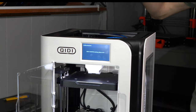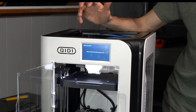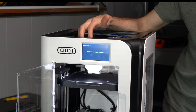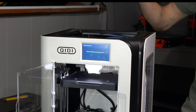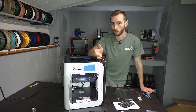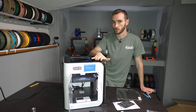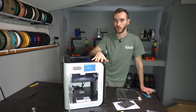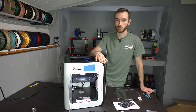On the XSmart 3, we have a direct drive extruder. I believe we have an all-metal hot end, but we do not have a hardened nozzle or drive gears. So this is more of a PLA, PETG, maybe ABS machine. If you want to print carbon fiber or higher temperature materials, you might want to look for the X Plus 3 or the X Max 3, which have hardened drive gears and hardened nozzles as well as heated chambers.